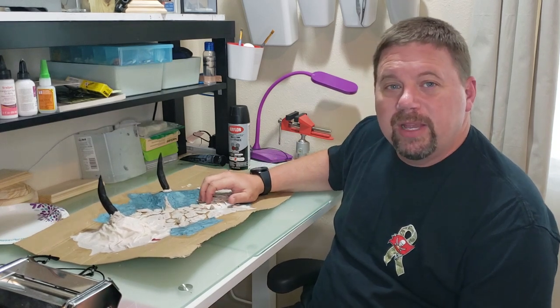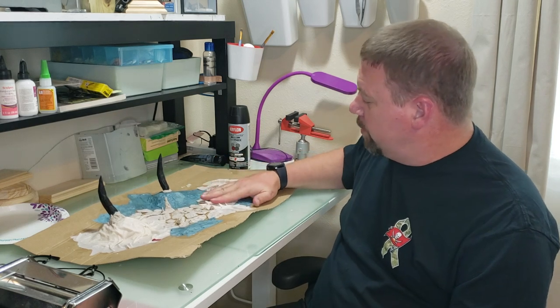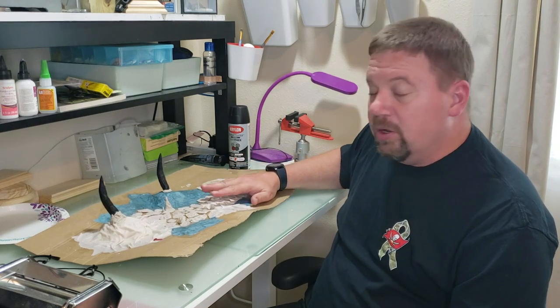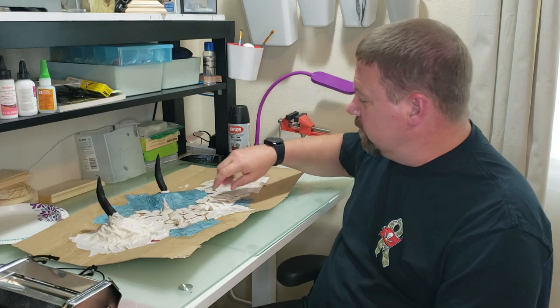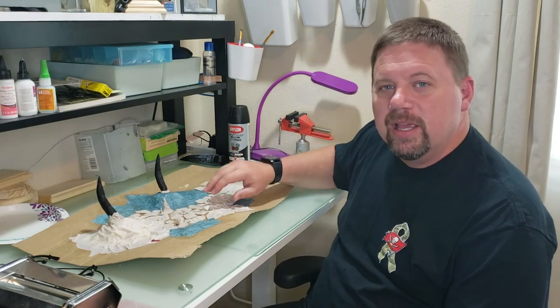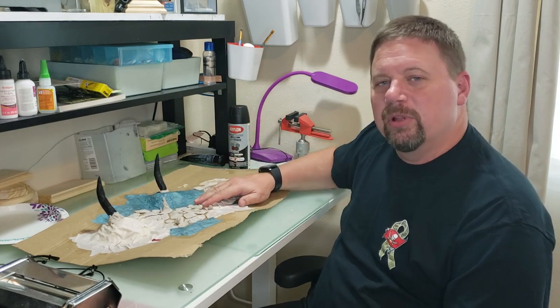My first couple dragons I painted them without priming them — I painted over the white. And I noticed no matter how many times I went over it, you would always miss a spot. There's always a little crevice in there, and at the right angle you can see it does not have paint on it. And that really bugged me.